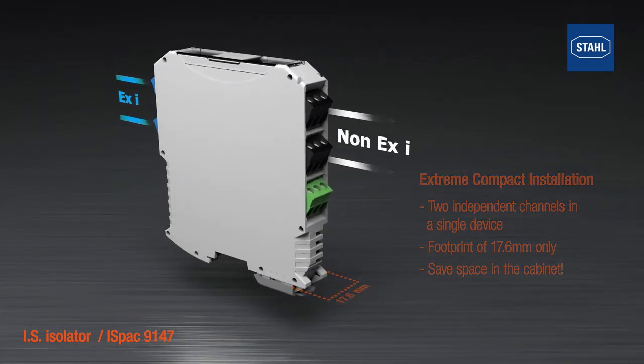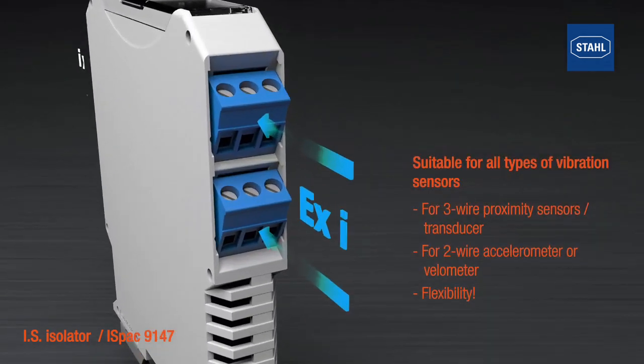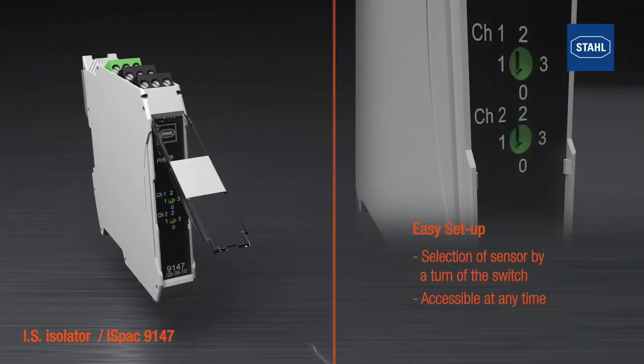The new isolator is suitable for all kinds of sensors and transducers for vibration measurements. One and two channel versions offer flexible installation. The setup is made easily using the rotary switch on the front.